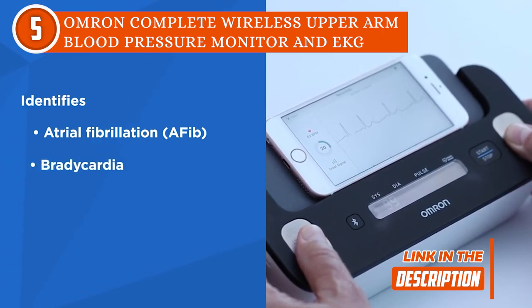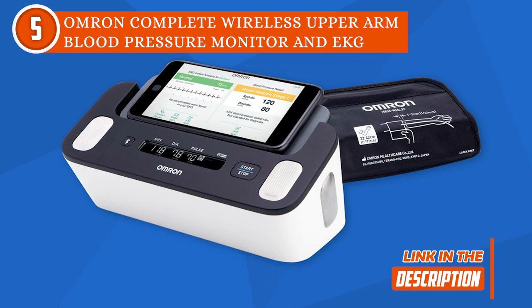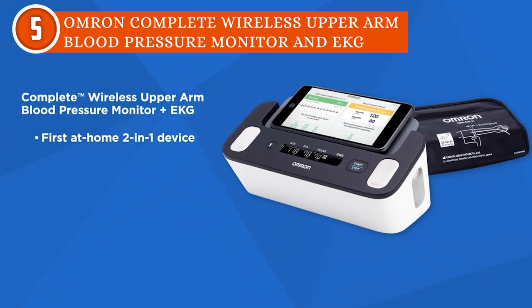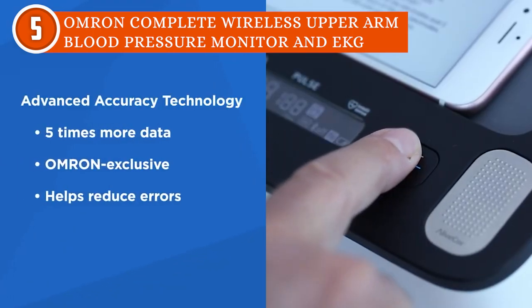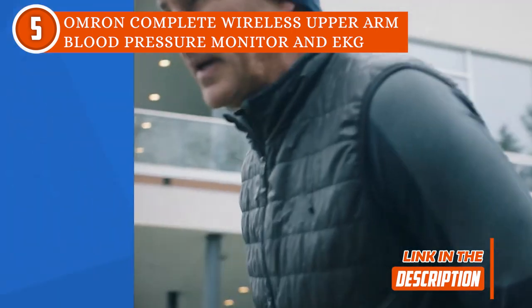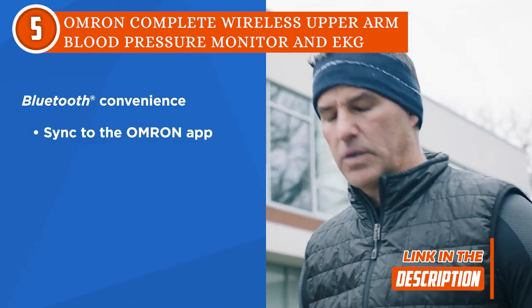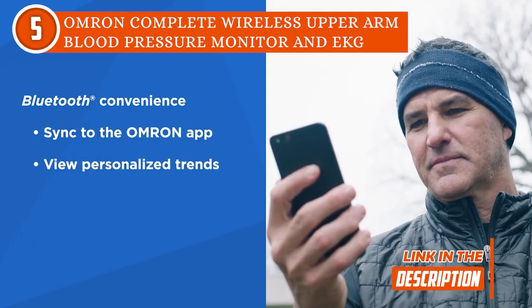This device also has a DRN cuff that fits arm circumferences from 9 to 17 inches, so it can fit any body shape like a glove. The thing we like most about this monitor is how simple it is to use. You can simply place your thumbs on the top electrodes and at least two fingers on each side electrode. As soon as the finger comes into contact with the electrodes, an EKG recording will start immediately. After that, the cuff deflates on its own when the monitor recognizes blood pressure and pulse rate.